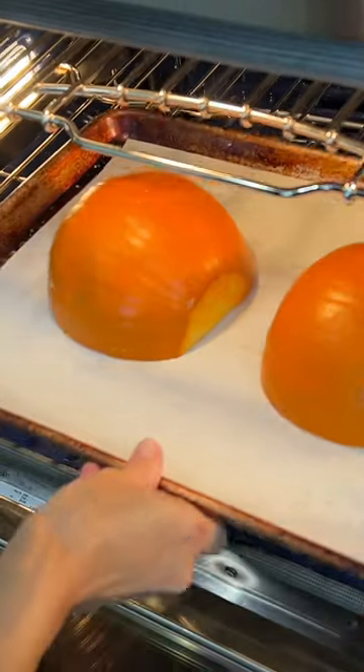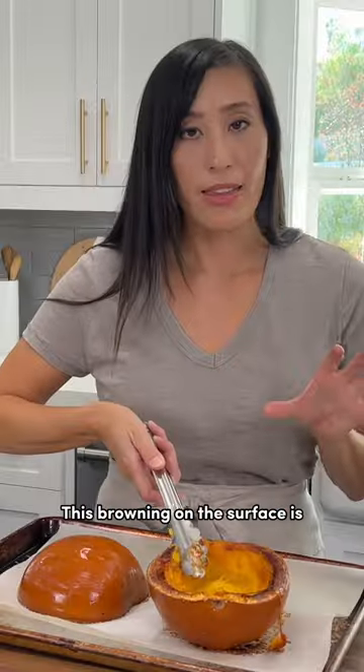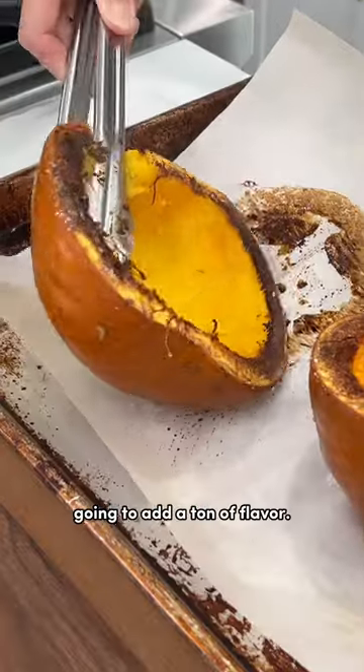Roast in a 400 degree oven until the flesh pierces easily with a knife, about 30 minutes depending on size. This Maillard browning on the surface is going to add a ton of flavor.